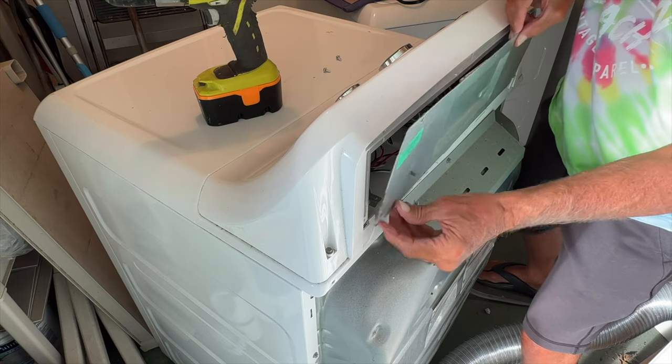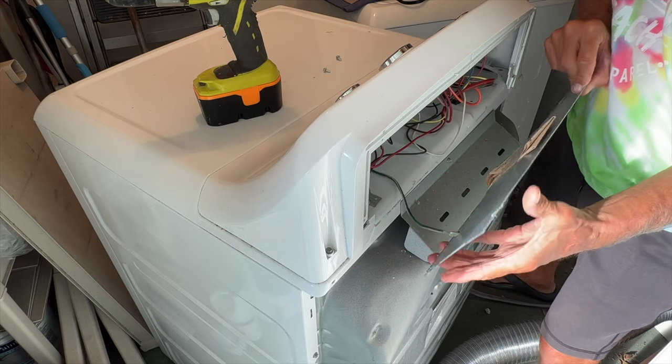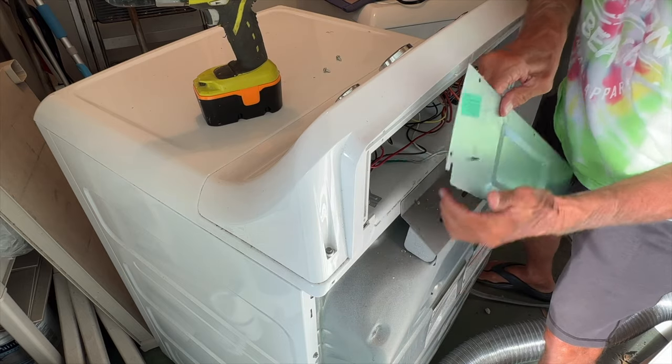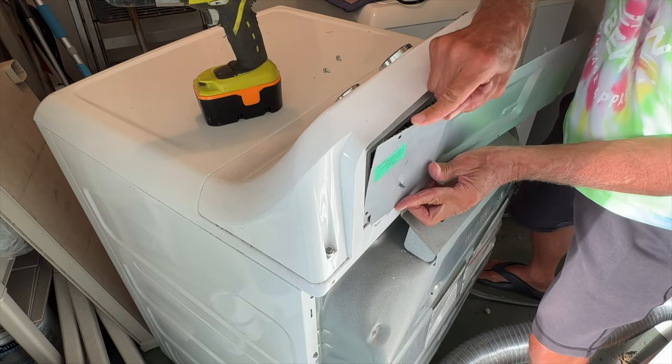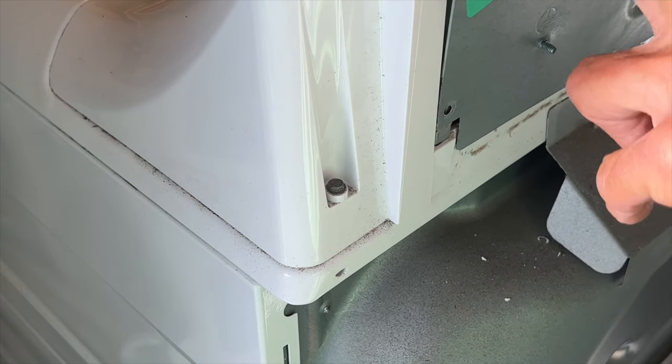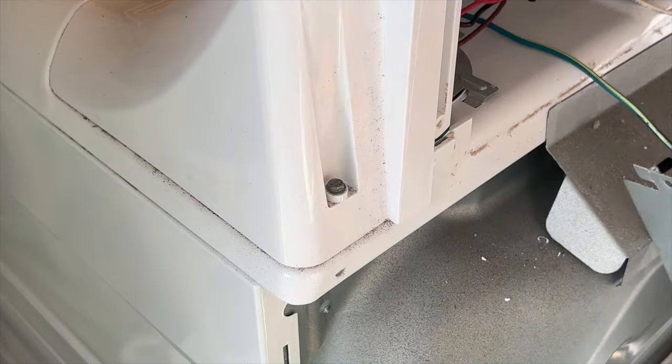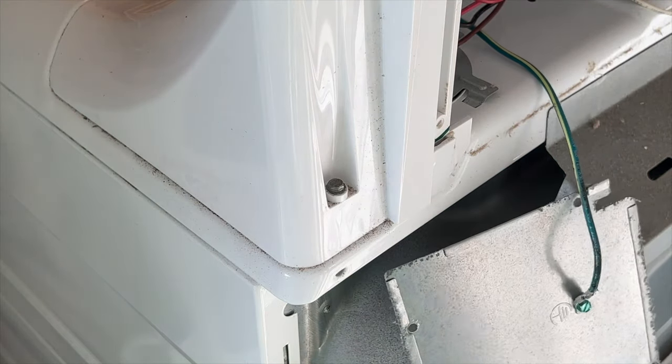It lifts up and has a ground on it here — kind of weird. These slide in here like this — see that little thing right there? It slides in there. We've got to pull that out and just let it sit down there. Now we've got to get inside here and take a look and see what's going on.